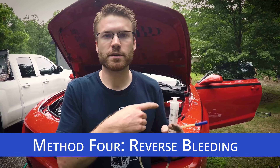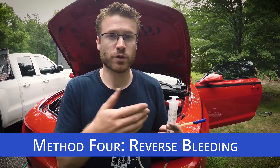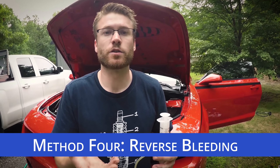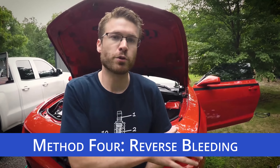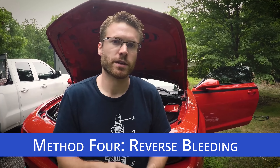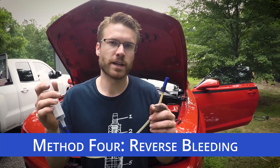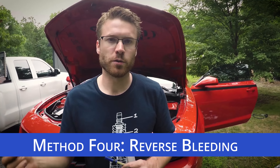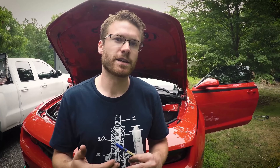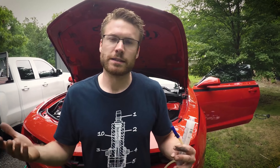You'll need to make sure your cap is removed from the master cylinder so the fluid can rise. With the other three methods you're adding fluid to the master cylinder and pushing or pulling it down to the calipers; with this method you're pushing it from the calipers up to the master cylinder. One thing to be aware of: if your car is equipped with ABS, depending on your ABS system this may have an issue with reverse bleeding, so it's going to vary from vehicle to vehicle.